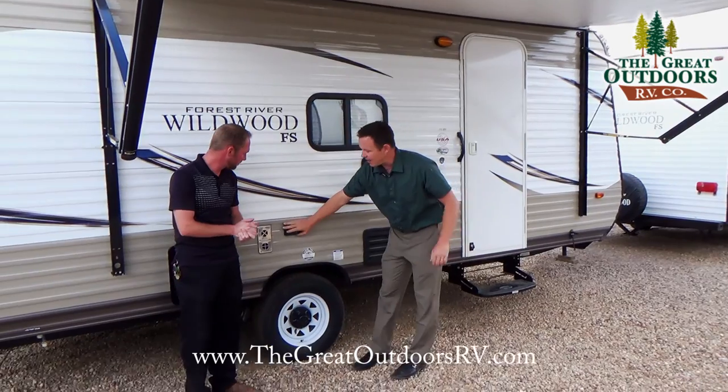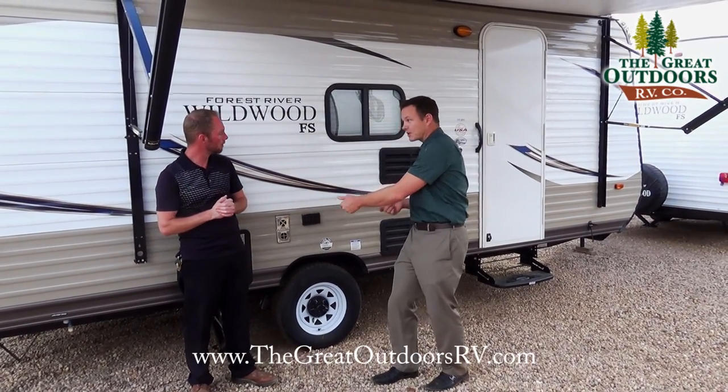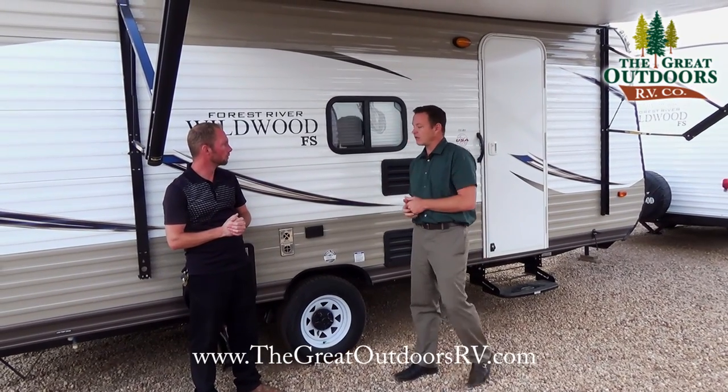This unit has a 110 outlet, so if you wanted to hook up your electric stove top or cook some food out here, or plug in a TV, you're ready to rock and roll.